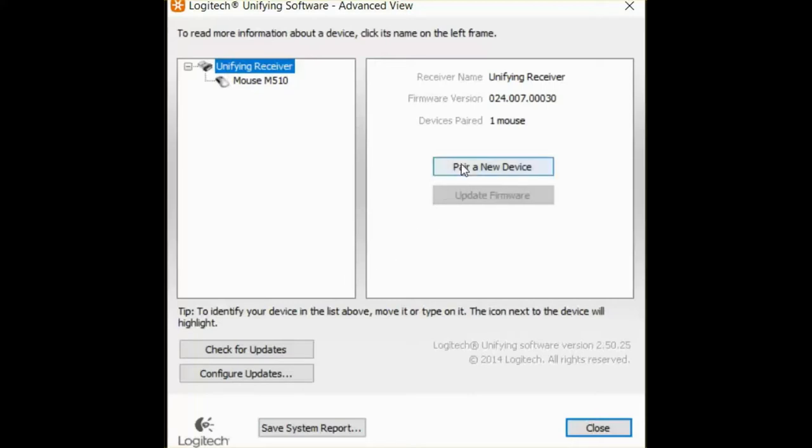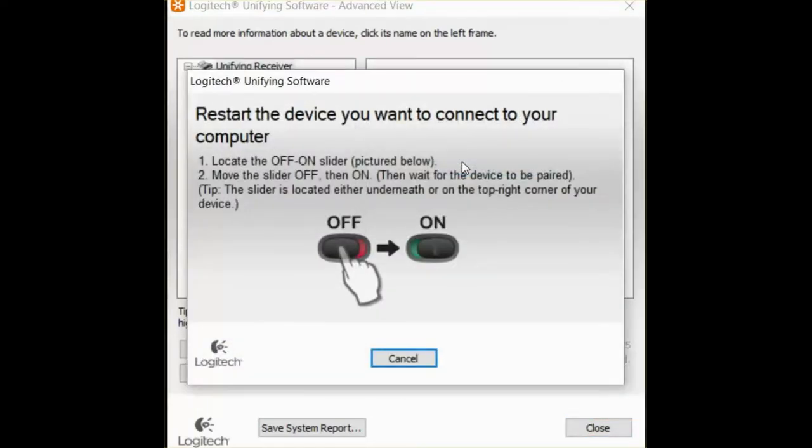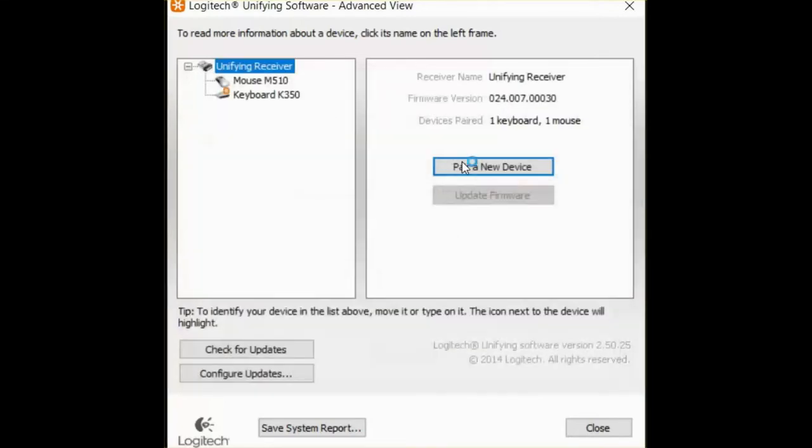You can connect multiple devices to the same dongle. So if I do this now for a keyboard — off and on — and you see the keyboard is there. It's very easy, and voilà, now you can use your wireless mouse again. Simple.